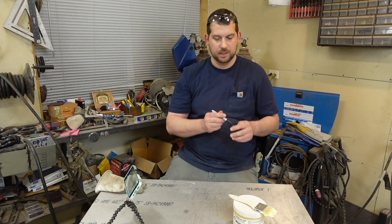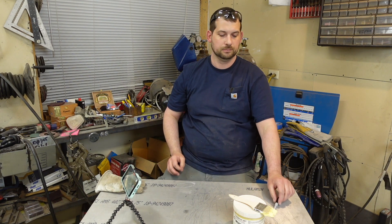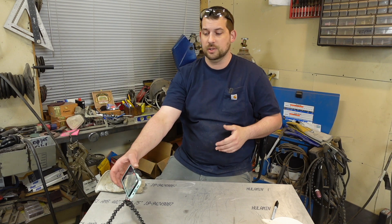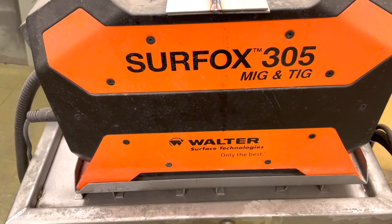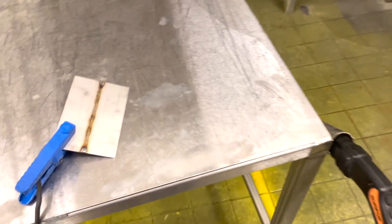The third and final way to take color off of stainless steel in this video is something you might not have seen before. It's called a Surefox machine and it's also made by Walter, just like that wire wheel was. It's kind of an electro-polish type machine.